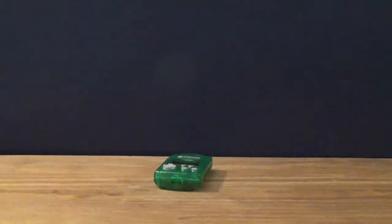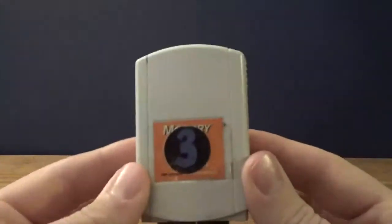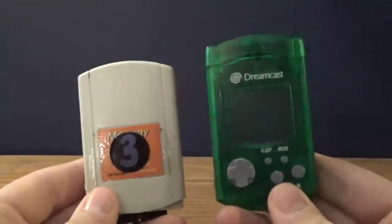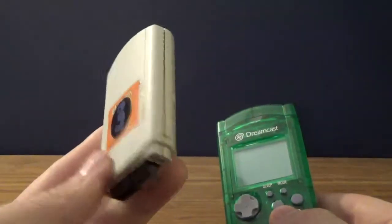This thing looks so crappy — look at this. This is also a memory card, but this is just a regular memory card. This is the VMU. Just look at how much better this new one looks — it's green too, I like the green. This old one is the one that's been corrupting my save files.